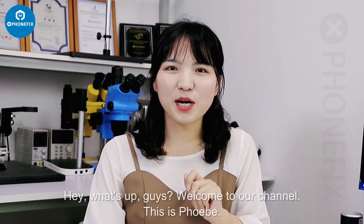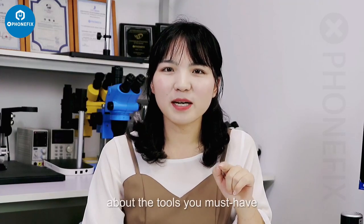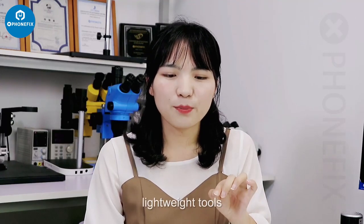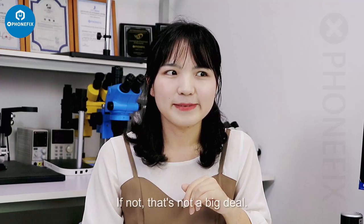Hey, what's up guys, welcome to our channel. In this video we will talk about the tools you must have for phone repair business. We are talking about all portable lightweight tools, so I hope you can enjoy it.